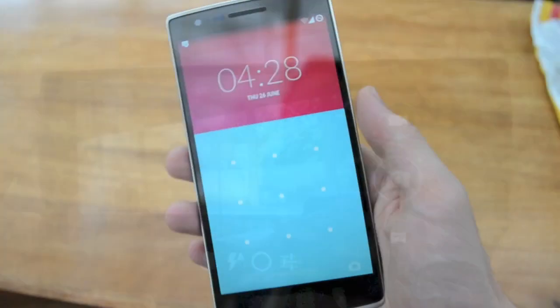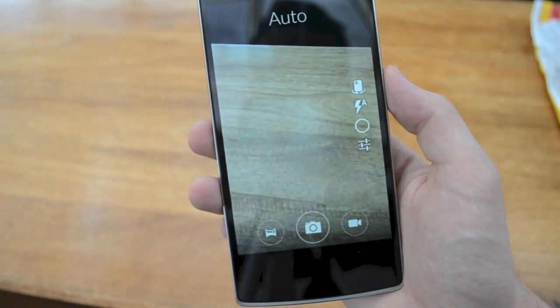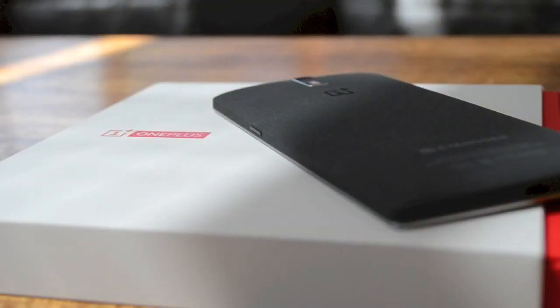Thanks to Snapdragon, the OnePlus One feels extremely nippy. We were able to open countless apps and run multiple processors, and the device is yet to stutter even a tiny bit.